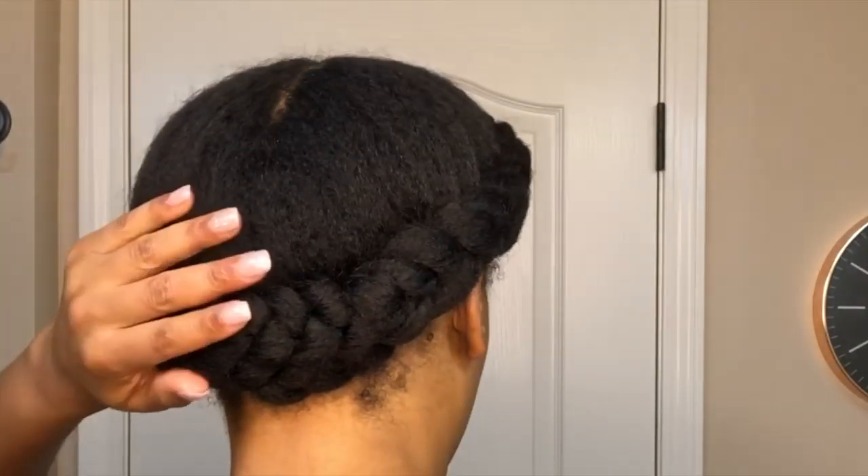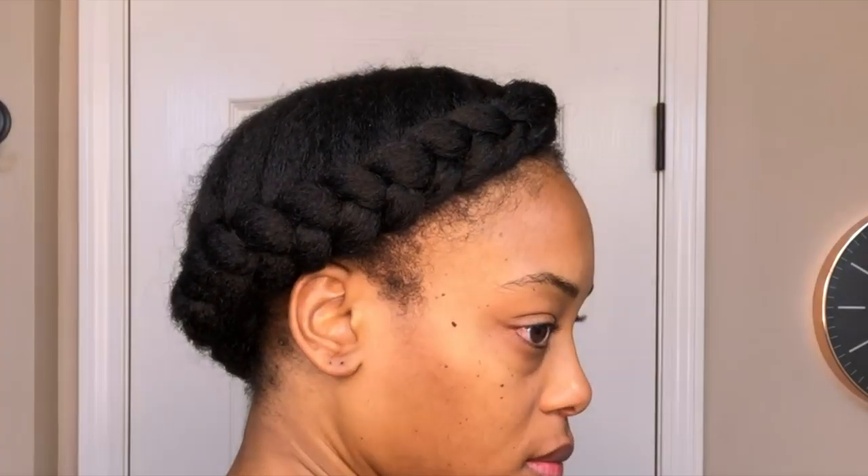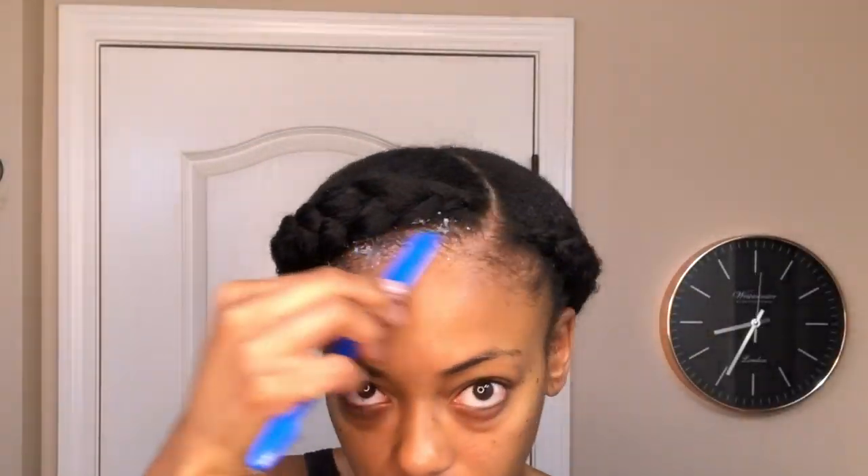Once you're all done, it should look as if you have only one braid — you cannot tell that it's two separate braids. Now I'm going to move on to slicking my edges down a bit, then I'll tie my hair up, allow it to set, and then I'll be back to do the finishing touches.